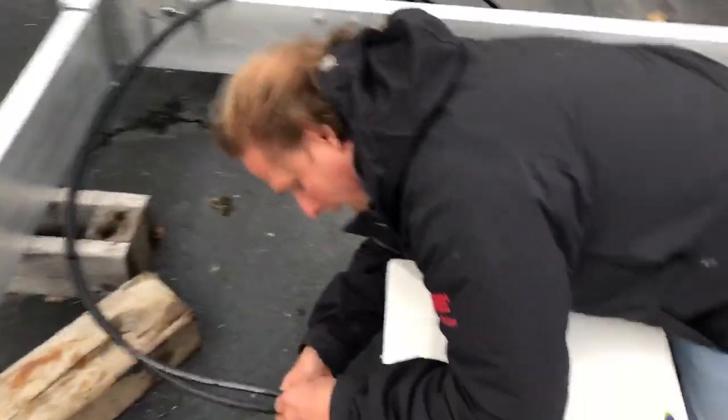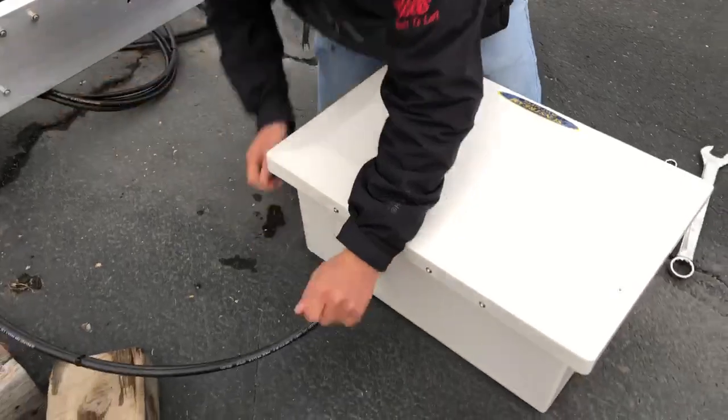Take your lines and feed them through the back holes to the proper coupler.